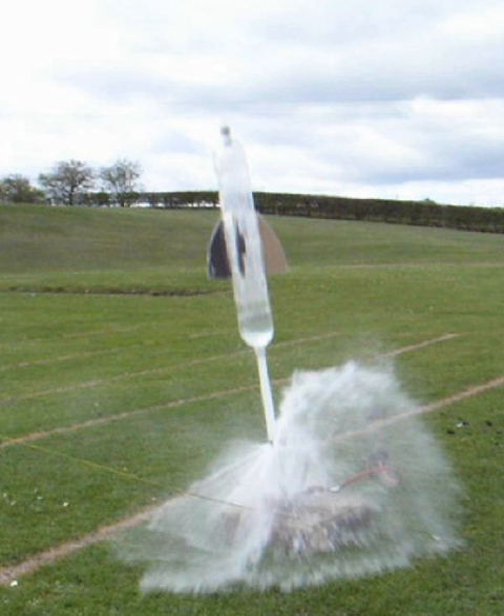Several methods for pressurizing a water rocket are used, including a standard bicycle or car tire pump capable of reaching at least 75 psi, and water pressure forcing all the air in an empty water hose into the rocket at the same pressure as the water main.